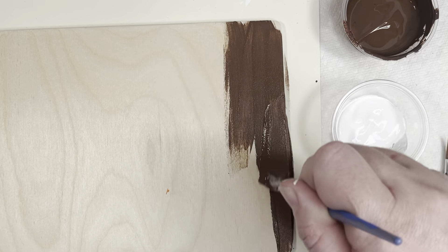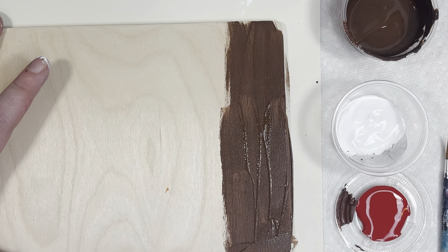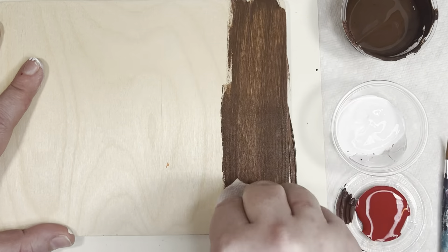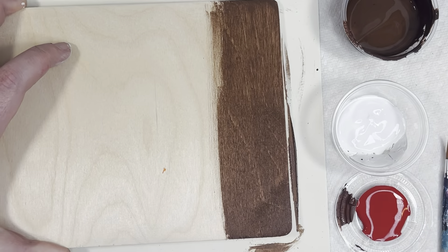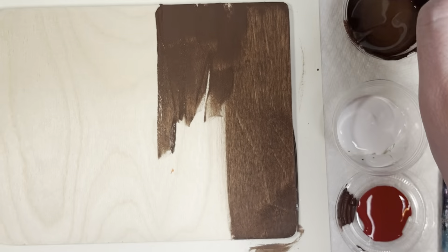I'm going to paint it as just one section. I have a little paper towel on the side and I'm just going to wipe that excess paint off. If you see, you get a little bit of the wood grain — it's a little more natural looking. I think it looks pretty. So I'm just going to paint sections and then wipe it off.